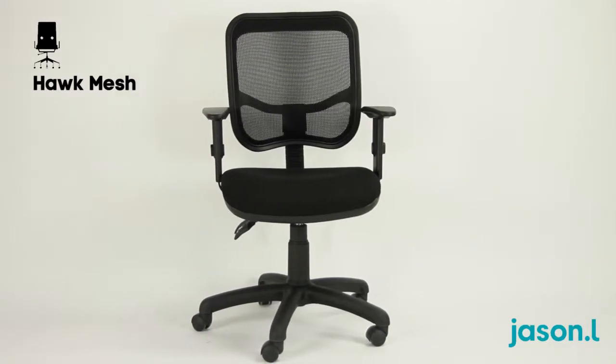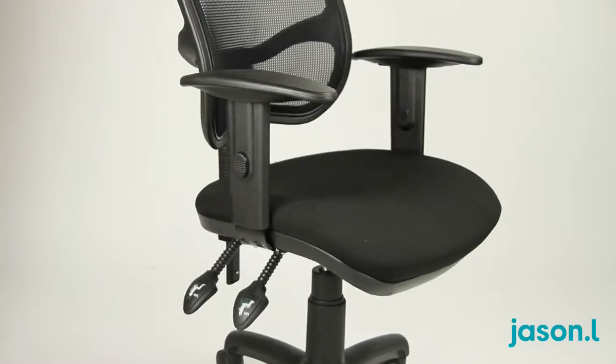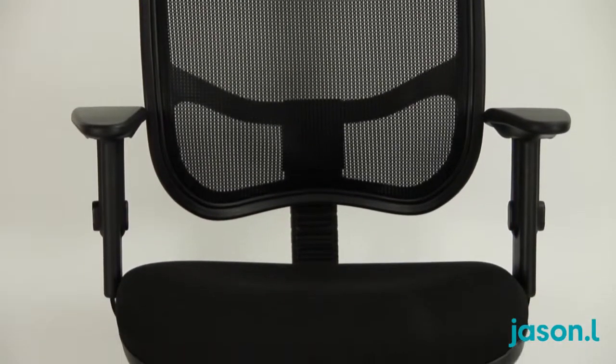Combining uncompromising design and value with unrivalled ergonomic technology, the Hawk Mesh Office Chair from Jason L allows you to sit comfortably for hours.